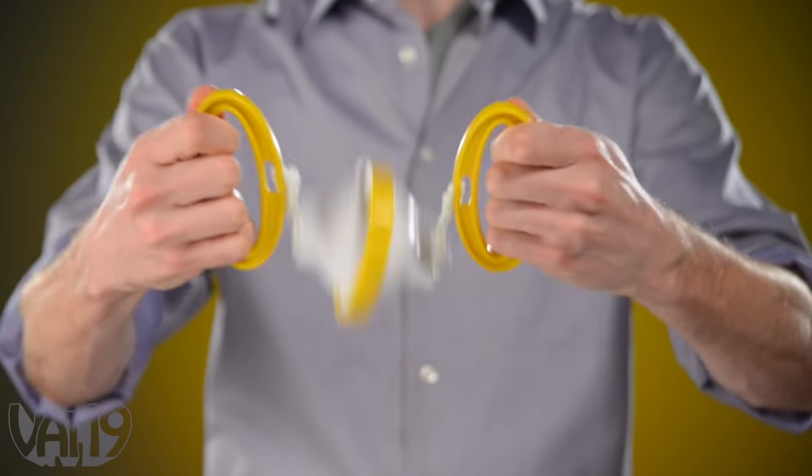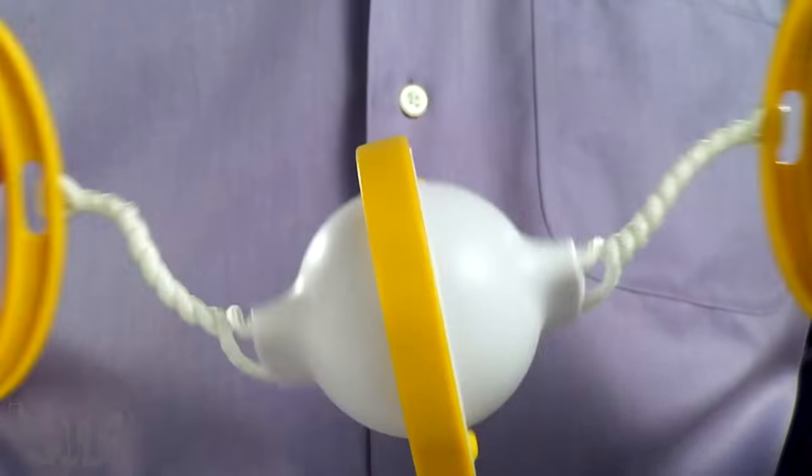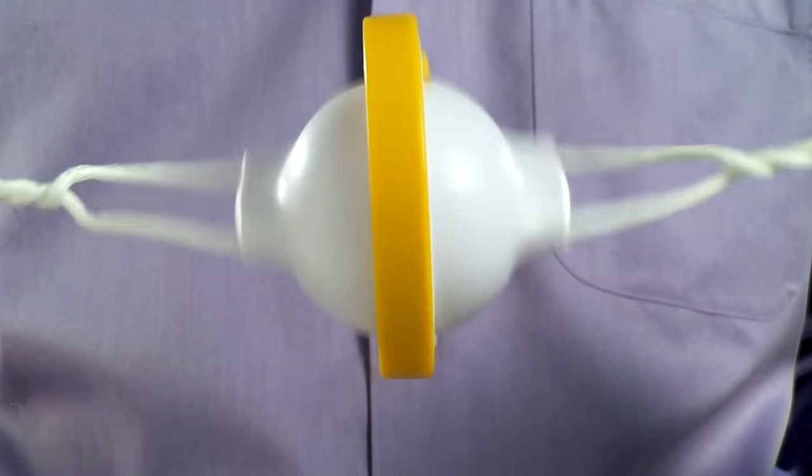Then swing the Golden Goose by the handles until the cords are twisted and pull. The ballistic-grade cords will spin the egg at high speeds to successfully create an even scramble.